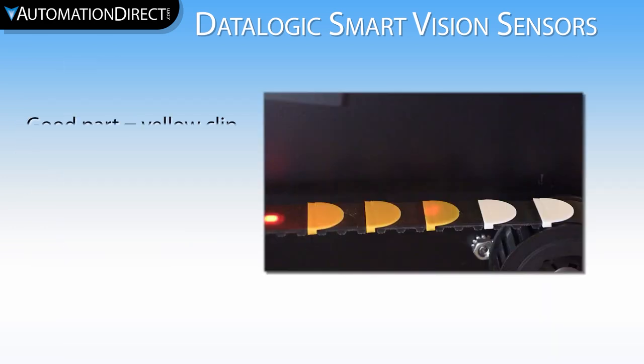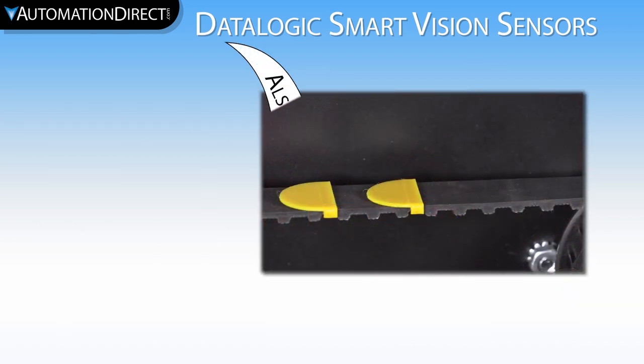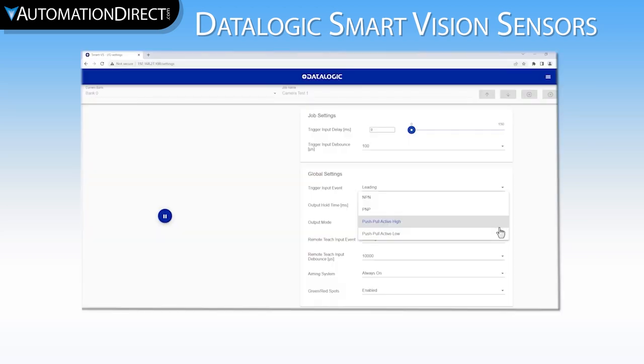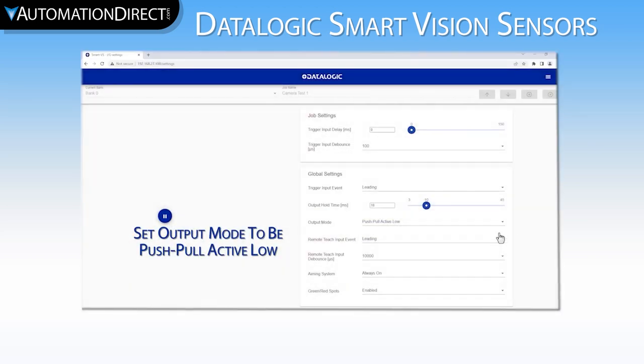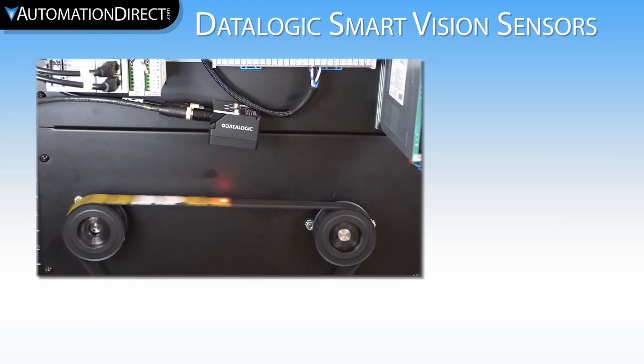In Part 1 of this series, I taught the camera that a yellow clip is good and a white clip is no good, but I did not address a backwards clip nor an empty conveyor. In that video, we also set the camera outputs to be push-pull active low and increased the output hold time to 45 milliseconds. Remember that we have taught the camera a good part is a yellow clip and a bad part is a white clip, but we haven't taught it anything for a backwards part nor an empty belt. We want the backwards part and the empty belt to be rejected.